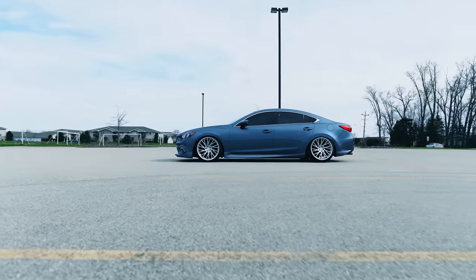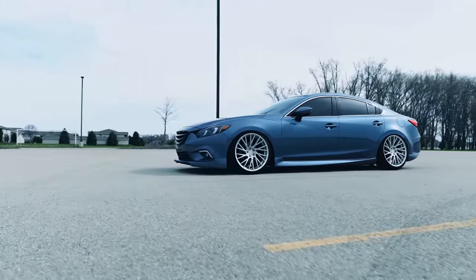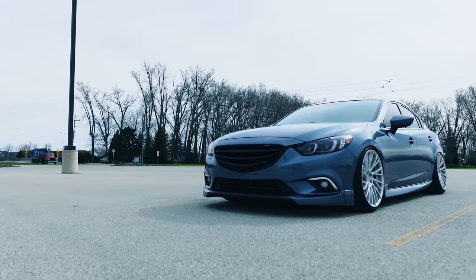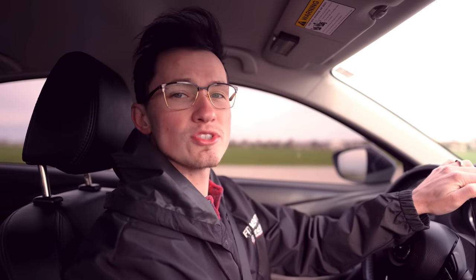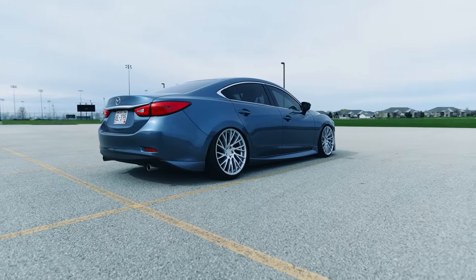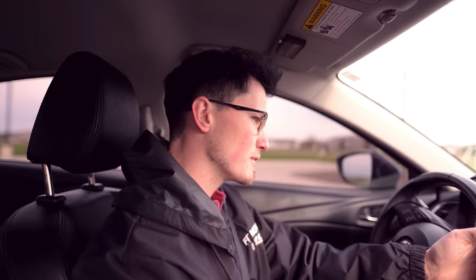So this is Jacob's Mazda 6. In terms of what he's got going on, it's a lot of show pieces. He has some RSR R703s, he's got some Silvers extreme lows, and he's pretty much just slammed right on the ground. He's got some spacers in the front and rear because this is a front-wheel-drive car, so to make it all fit and look flush, he had to go with spacers up front and some smaller spacers in the rear.